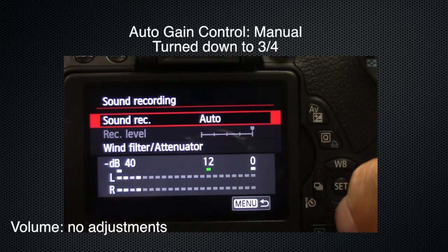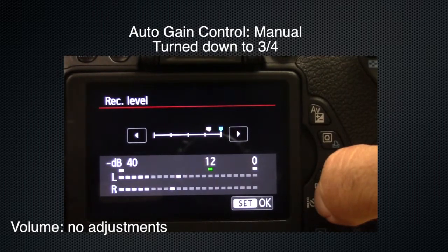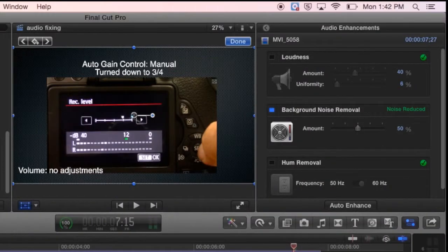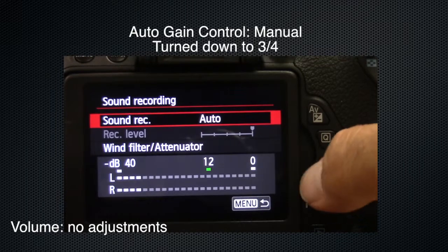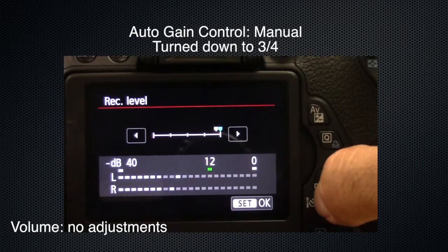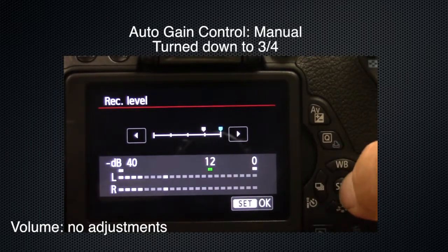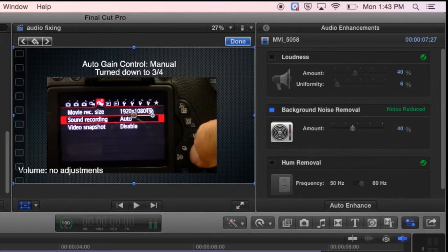This is a mic check with the auto gain control set to three-quarter. There is background noise and the air conditioner is running. Now you have to be careful when doing this because you might get someone's voice that sounds a little tinny. So if it's too high, watch what happens — it'll sound like I'm talking into a tin can. So we're going to turn it down to about 40 percent and it should still be good but with really good sound too.